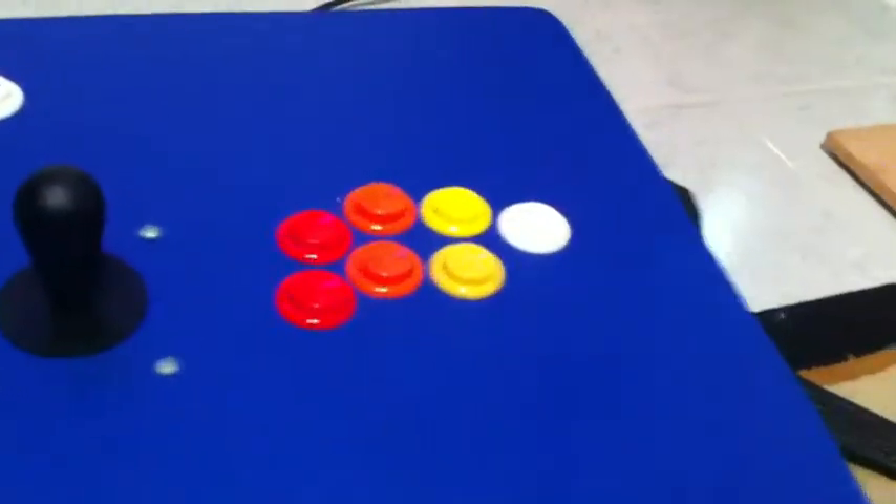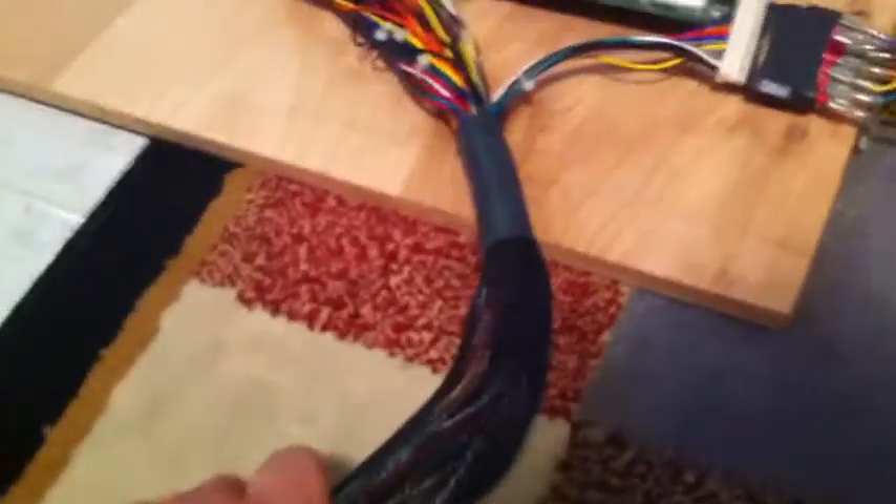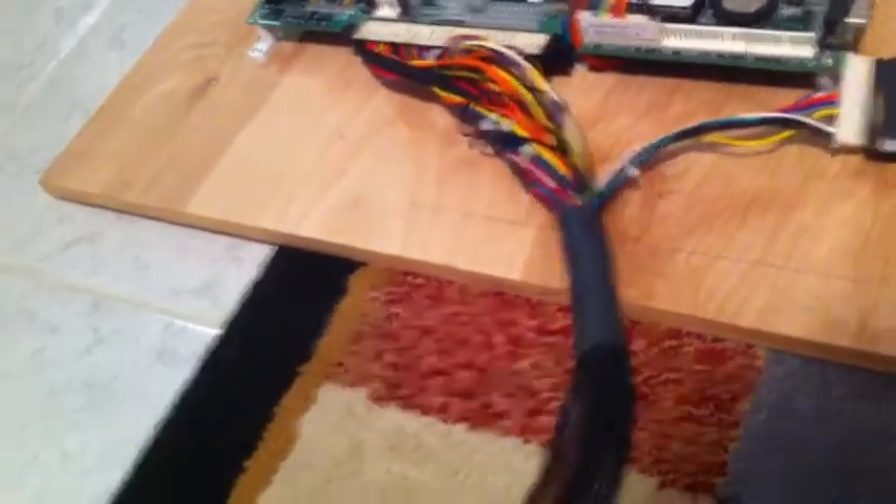I put in these handles — I showed you on the old video — I put in one handle here and another one here so you can lift it. It's pretty heavy, about 20 to 30 pounds, not that bad but it does have some weight to it. I also put a sleeve over the cabling so it won't be snagging when I close it.